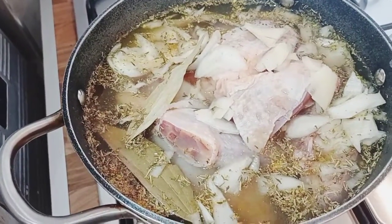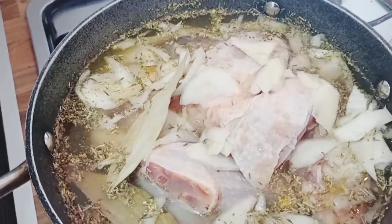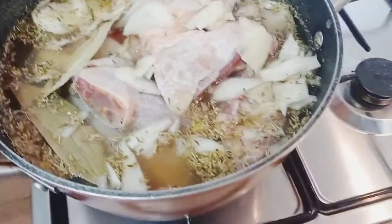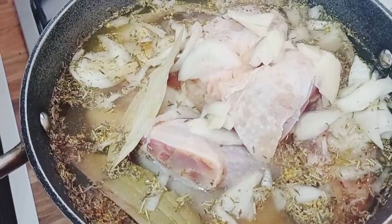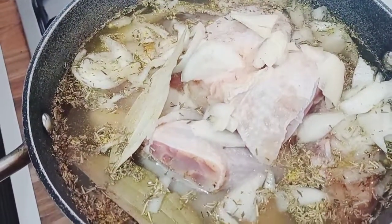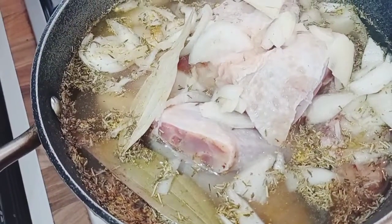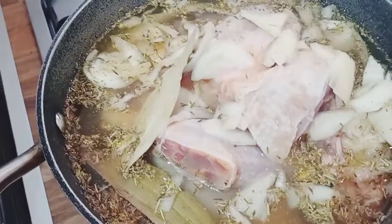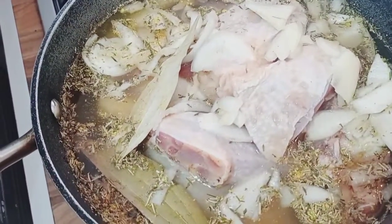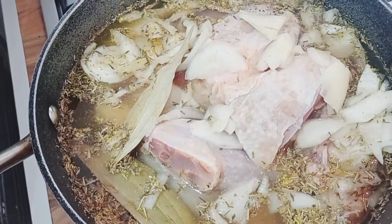I'm going to fry the chicken later, and we have turkey here. I seasoned it with onions, thyme, rosemary, ginger powder, garlic powder, nutmeg, Maggi, bay leaf, and sauce. Those are what I seasoned it with.